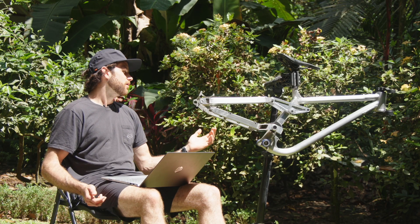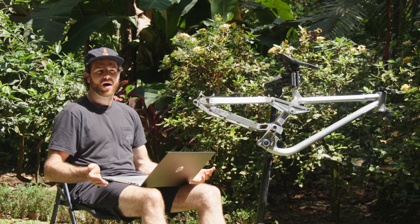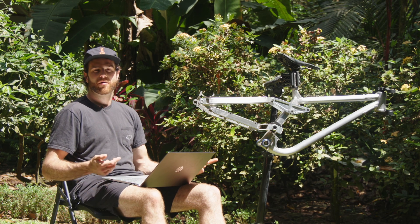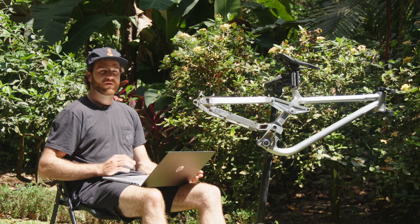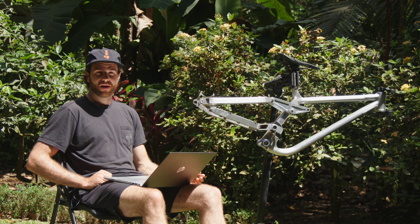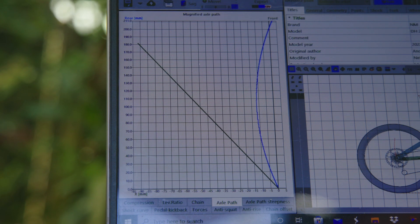When you move the main pivot up, you get a higher anti-rise number, and in turn the bike feels like it loads the spring more under braking — the bike squats and has a stiffer feeling. Depending on what you want, that could be a good thing. I find the more active, unloaded spring under braking feels good for me, so it was definitely a compromise. But any high pivot bike is going to have a higher anti-rise number unless you use a floating brake mount, and I wasn't ready to go that route just yet. The axle path on this bike is really nice — this is the lowest high pivot with an idler pulley that I've seen. The rear axle comes to zero at 200mm of travel, which I think is super neutral.